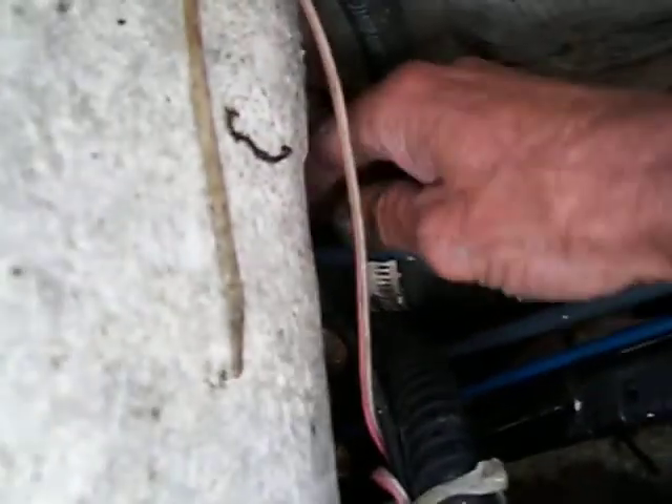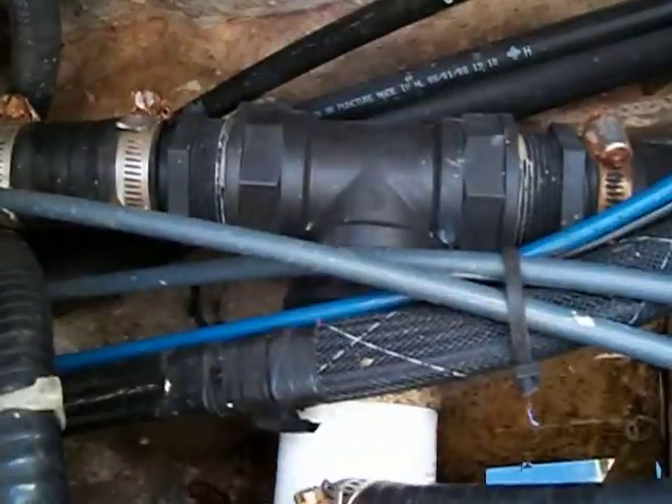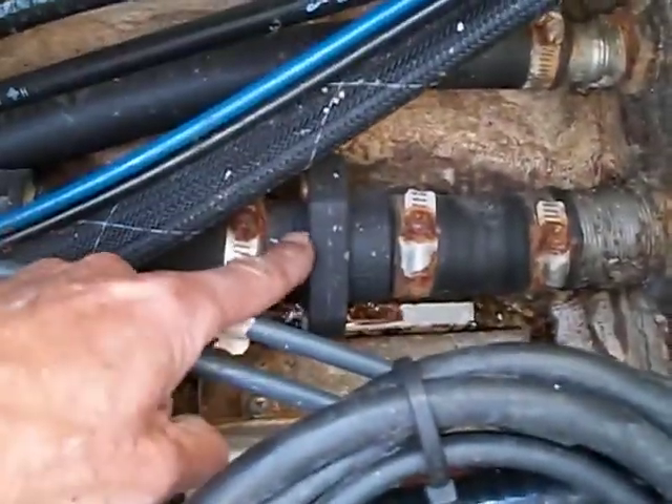We have this inch-and-a-half hose that is attached only to that drain. Coming off that hose is a fitting with a small aerator pump attached to it.